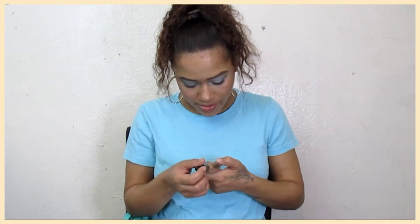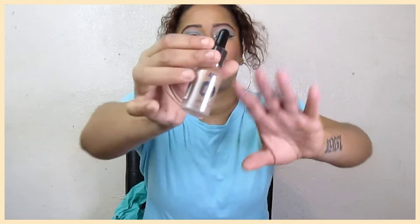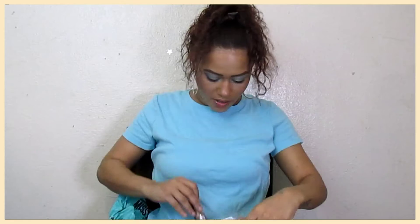I have the AOA Studio Buildable Satin Foundation. This shade looks a little bit darker, but it's buildable, so we'll see. They were out of all the light shades, so I got the lightest of the mid-tone shades. But it's their liquid drop formula. Hopefully that works.